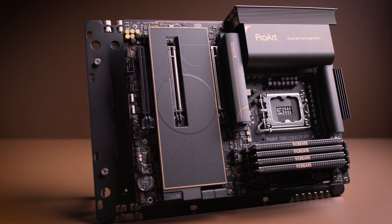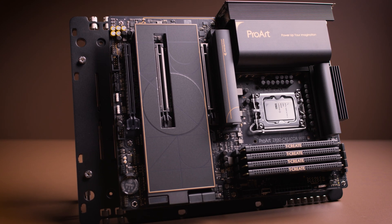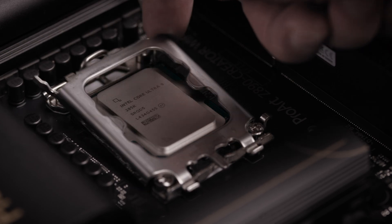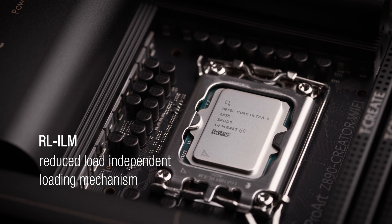While key socket parameters such as the hole pattern, stack-up height or Z-stack — the distance from the surface of the motherboard PCB to the top of the IHS — and backplate thickness remain unchanged from LGA1700 to LGA1851, Intel has updated the minimum mounting pressure requirement. This update ensures proper contact between the CPU contact pads and the socket pins when using the new Reduced Load Independent Loading Mechanism, or RL-ILM. All Noctua heatsinks easily meet this pressure requirement, making them safe to use on RL-ILM-equipped motherboards.